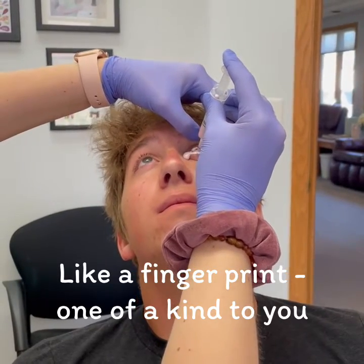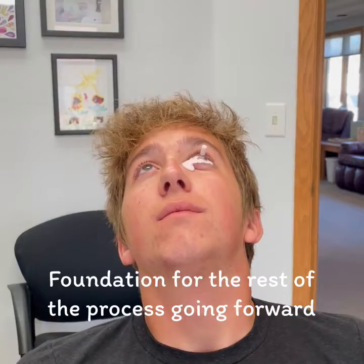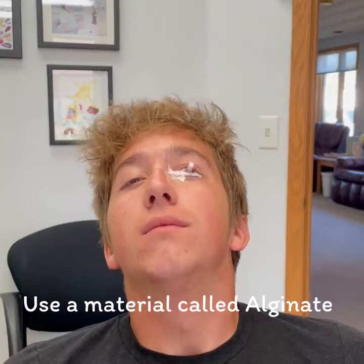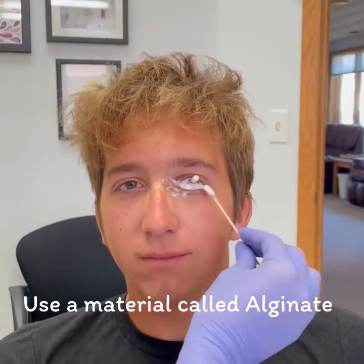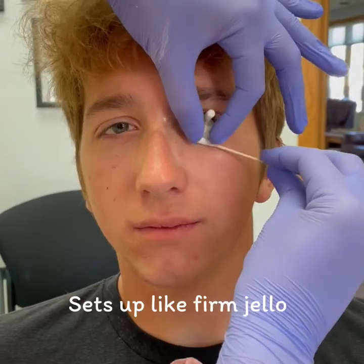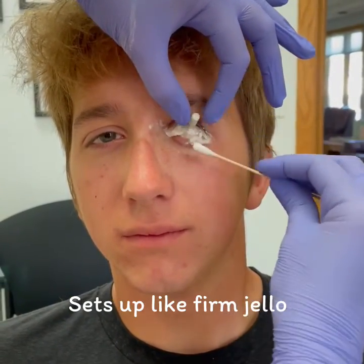It's a fingerprint — it is one of a kind to every single patient. This is our foundation of the rest of the process going forward, kind of like the foundation on a house. We use a material called alginate to make this impression. The alginate sets up about like firm jello or the white of a hard-boiled egg.